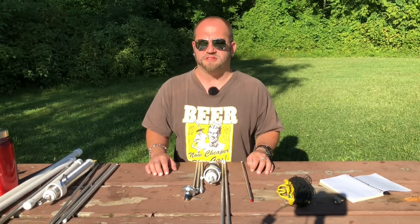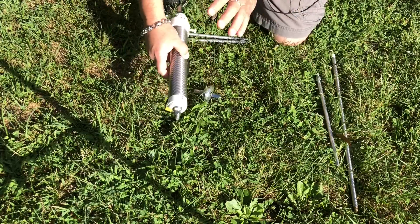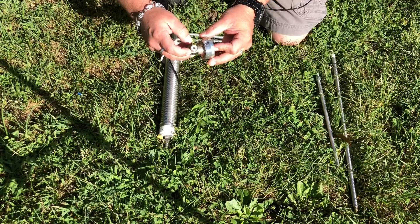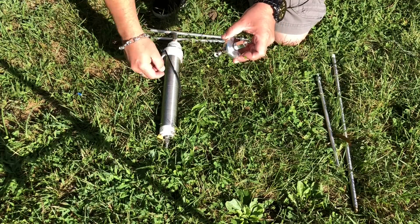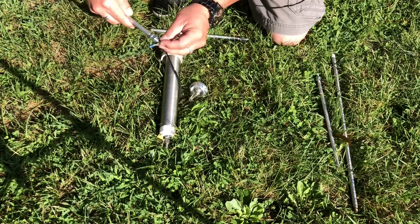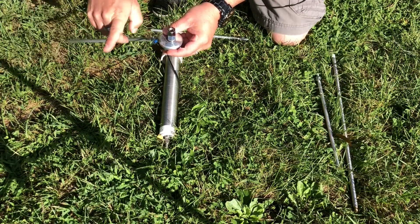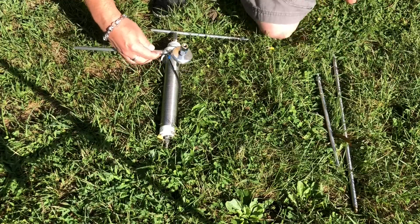Now I'll set these guys up and kind of show you the differences and how they look and how they set up. Let's take a look at the Silver Bullet 1000 first. Setup for all these is exactly the same and all the different components work together — it's very modular. One thing I like to do is add one of these 90 degree connectors; it just puts a little strain relief on the coax so it's not going straight out and kinking. The first thing I like to do is get my counterpoise wires out, then put them in the stakes here and screw them in. I'll tighten up the nut. I like to have mine kind of shoot out that way — it's just personal preference.